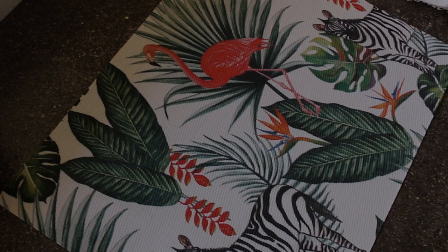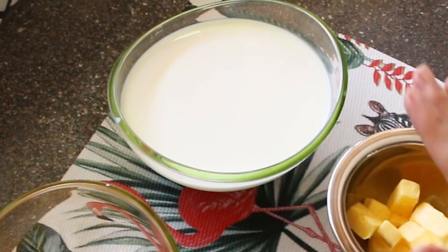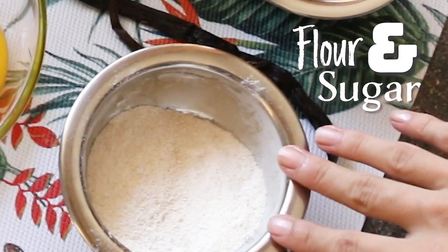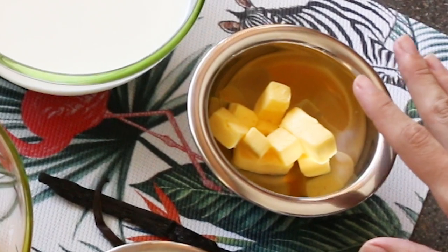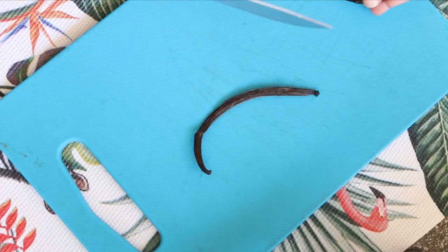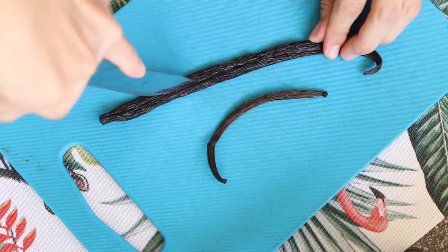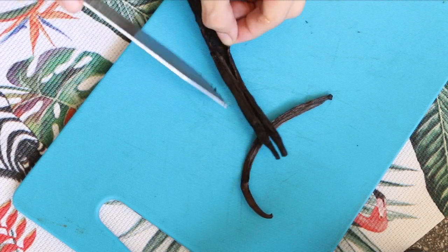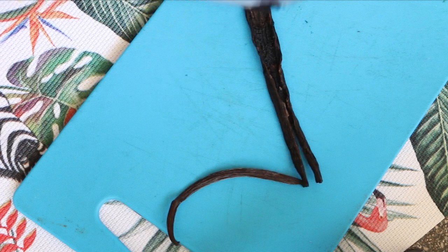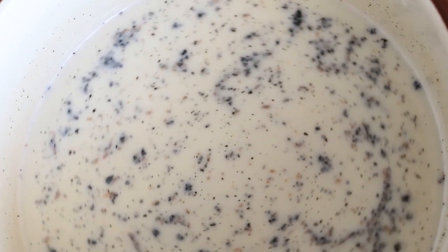Now it is time to make our pastry cream. We have our six egg yolks, we have our milk. The recipe called for cornstarch but I searched and I couldn't find that here, so I'm going to try using flour. Flour and sugar are in this one. We've got our butter and we have got two vanilla beans. Lots of flax from the vanilla bean, and we're just going to keep watching this until it comes up to a simmer.